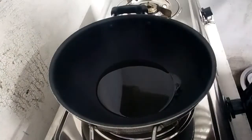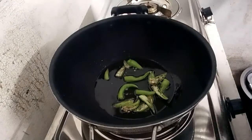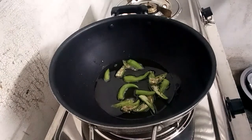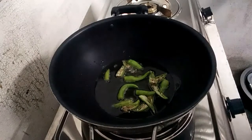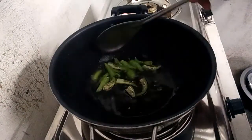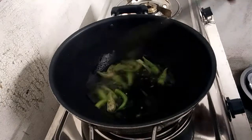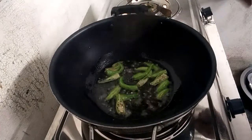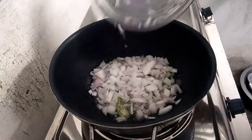Let's add 1 to 3 spoons of oil. Add the onion — add 2 onions. Add the onions and fry the onions.